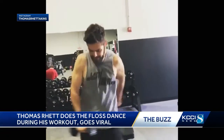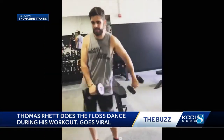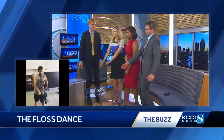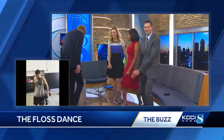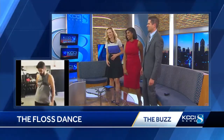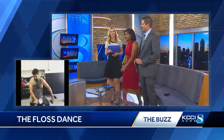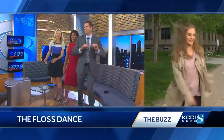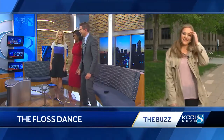The real question is: can we do the floss while doing the news? Get the hips into it a little bit here. I can't do that — I can't do that. You've got to warm up first to do stuff like this.